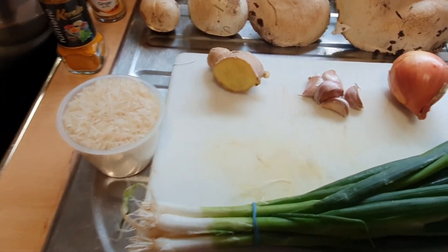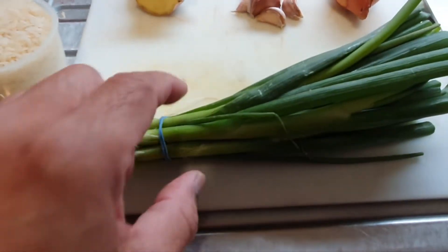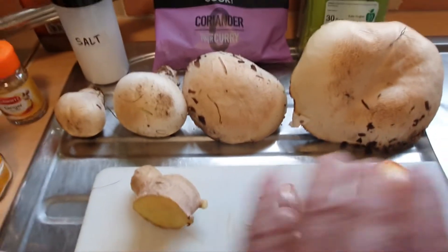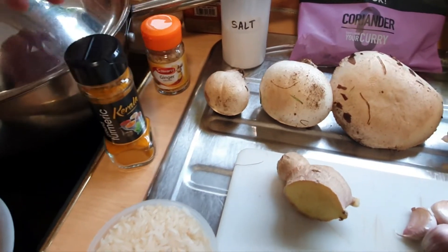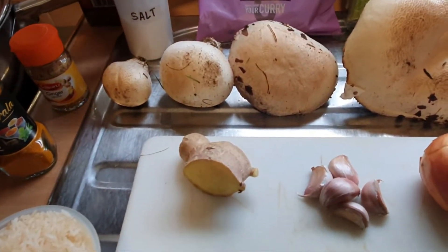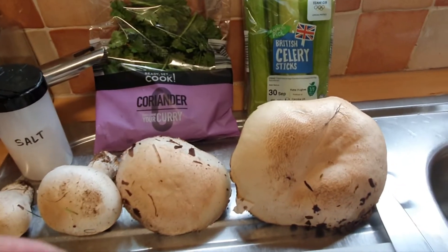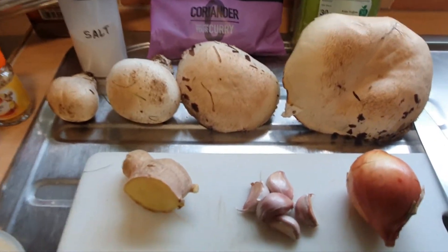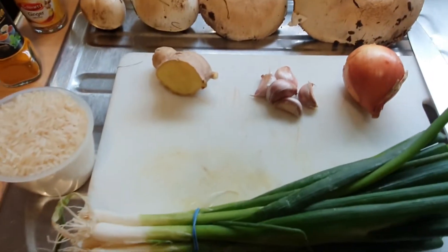These are all our ingredients: we've got chicken breast fillet, rice, spring onion, onion, garlic, ginger, and our mushrooms. We have turmeric to give it some color, ginger powder because I like ginger in the soup, salt, pepper, coriander for dressing on top, and celery — celery is lovely with soup. These are all our ingredients and I will start cooking.